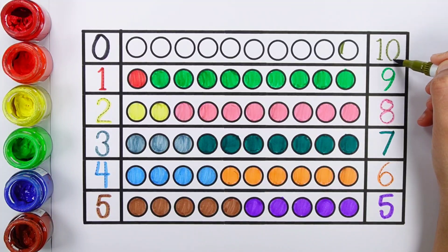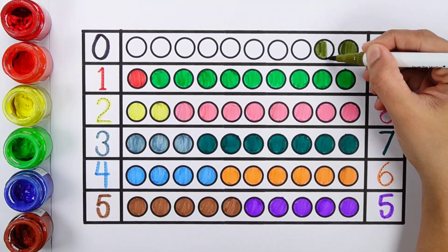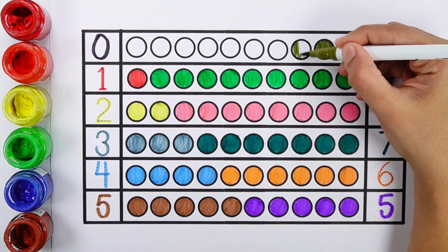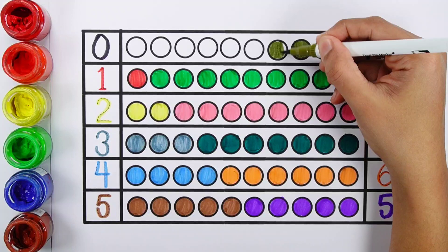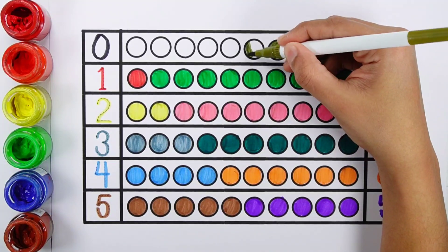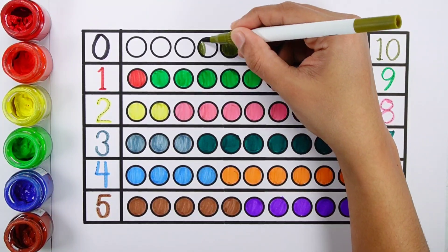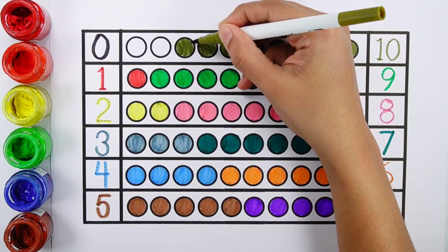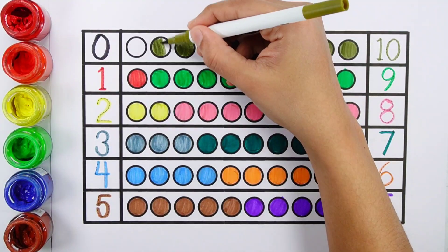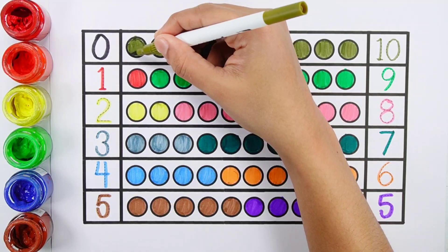Number ten — one, two, three, four, five, six, seven, eight, nine, ten. Ten bolts.